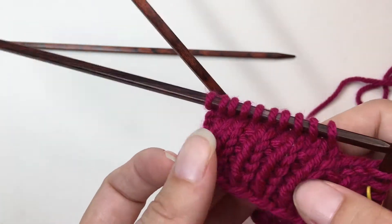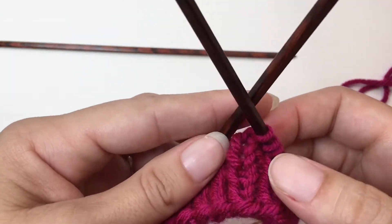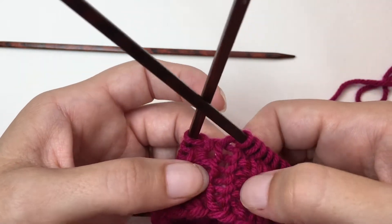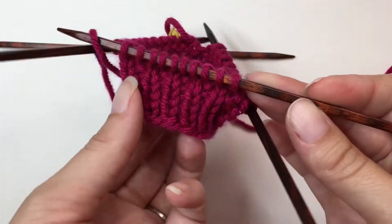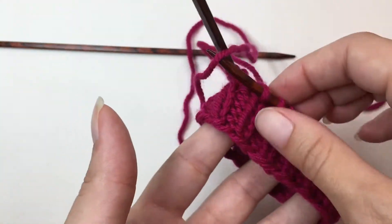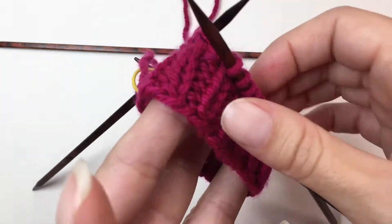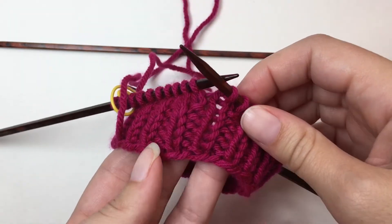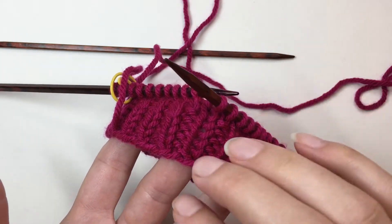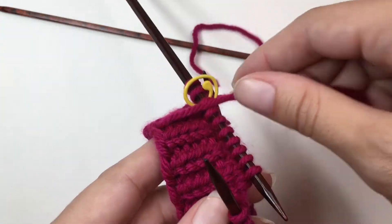And then we've got some great ribbing here, and this really terrible, stretched out stitch. Here we've got some great ribbing, and actually my transition here isn't actually so bad. It's noticeable, but much easier to hide than the other areas.